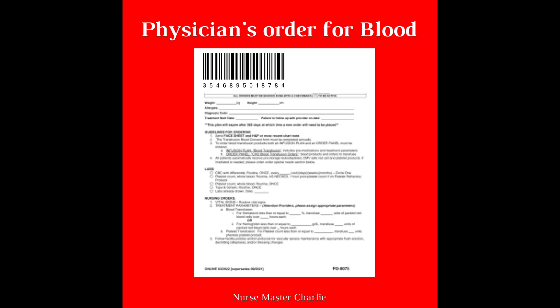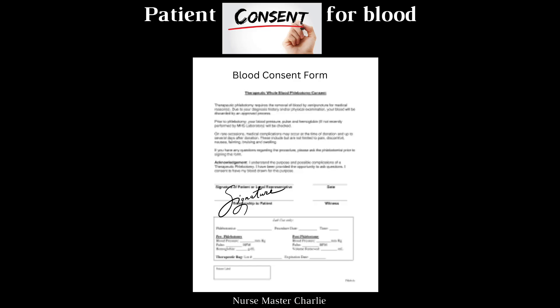First, ensure there is an order — that is what makes all of this legal. Check for consent. Make sure the patient or their representative has signed the consent to receive blood products. Some patients will not consent to receiving blood products due to their religious beliefs.